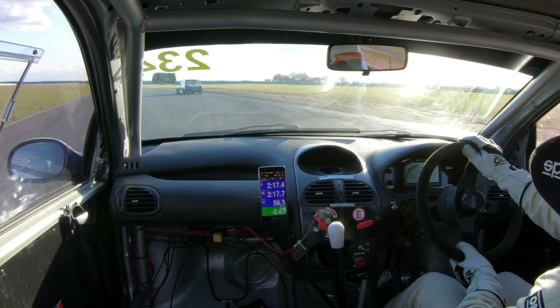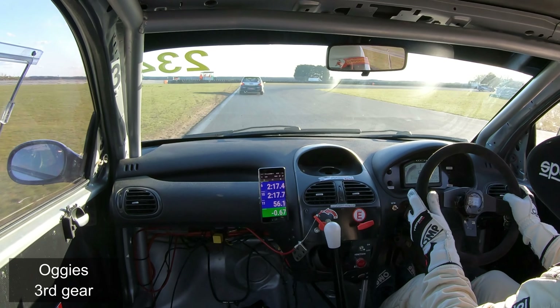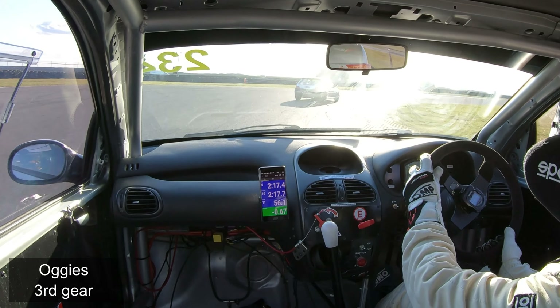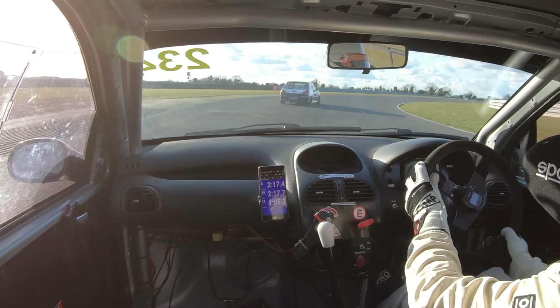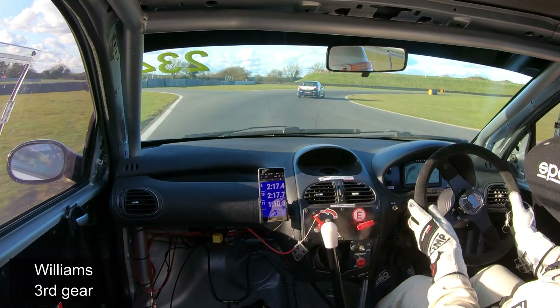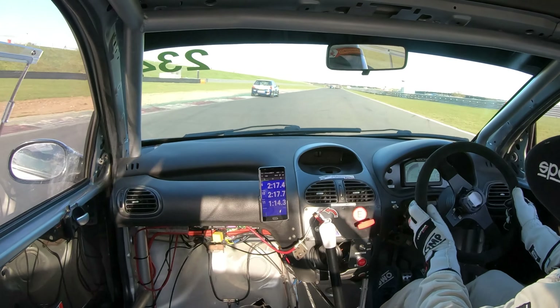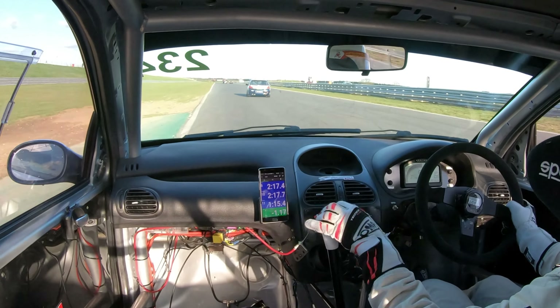There's a tyre wall on the inside, there's track limits on the outside, so accuracy is key. You can use that rumble strip, keep momentum, and then braking for Oggies — leave it in third gear to get back on the power early, try and use the width of the circuit. Head of Williams, again third gear, another tyre wall on the inside. Once you get there you should be back on the power for the Bentley straight.